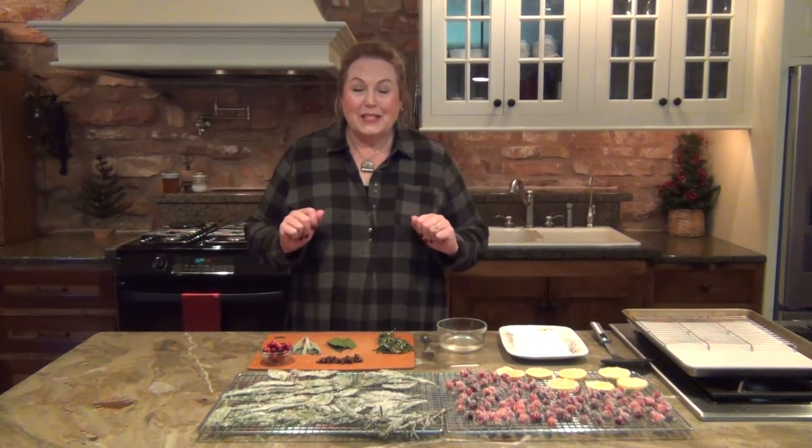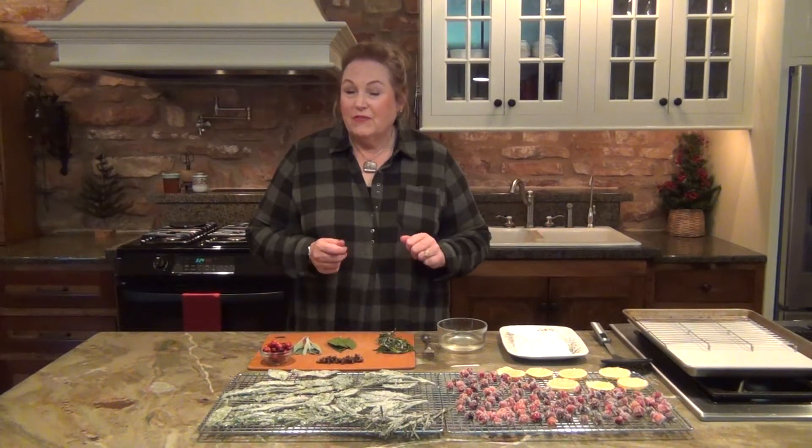Sugar garnishes. I love this type of decorating because it takes your dishes from nice to wow. I normally will start these maybe three or four days in advance.